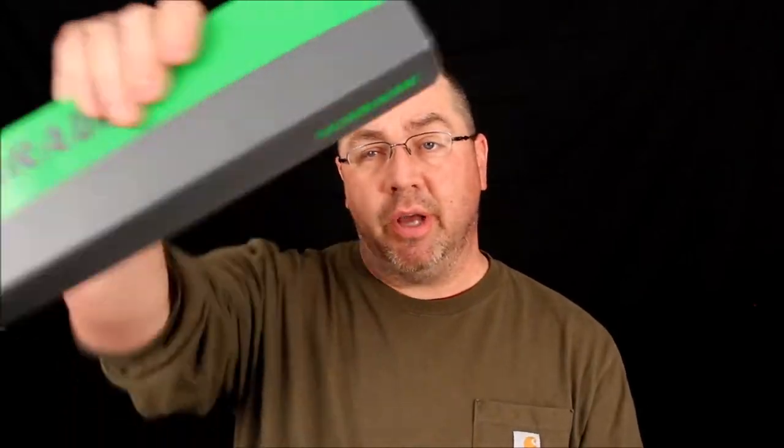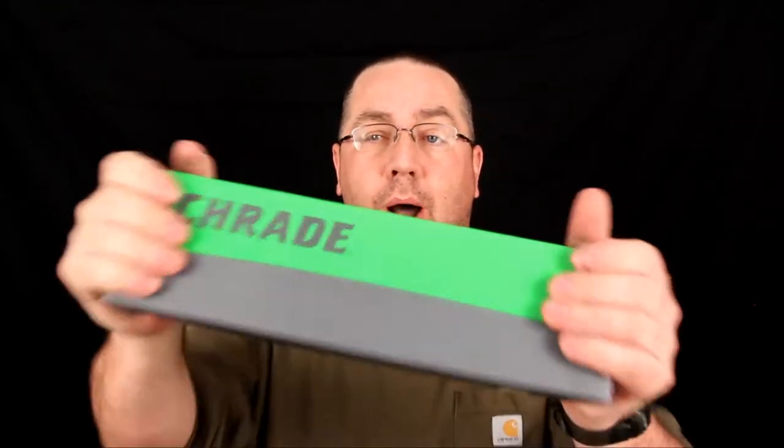All right, Tim here from the Tactical Defender. I have a new knife — well, it's not actually mine. It's a good friend of mine's, but he called me up and said let's go out to one of our favorite spots. He's got the Schrade SCHF 38. Let's go beat it up and see what happens. Let's watch that video now.